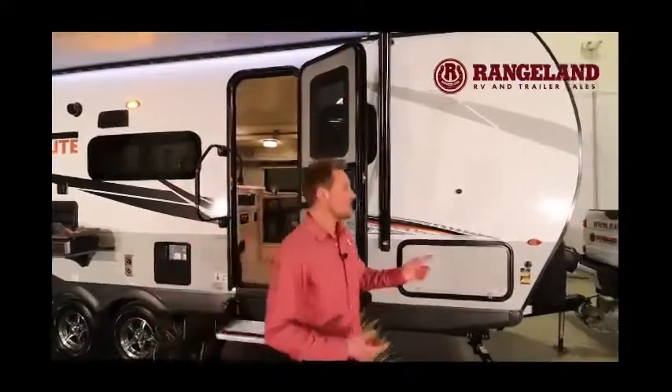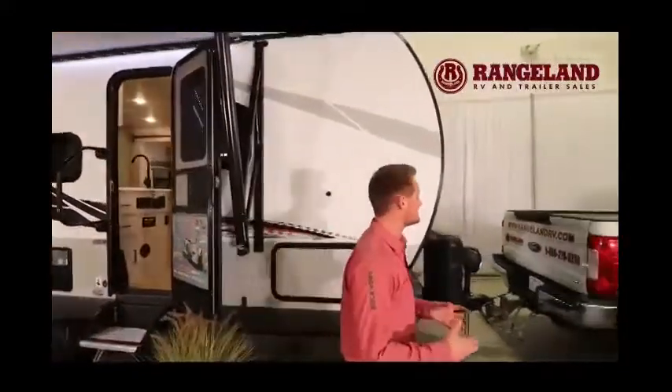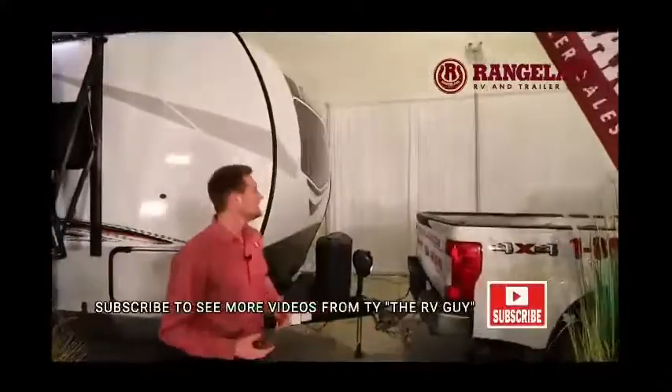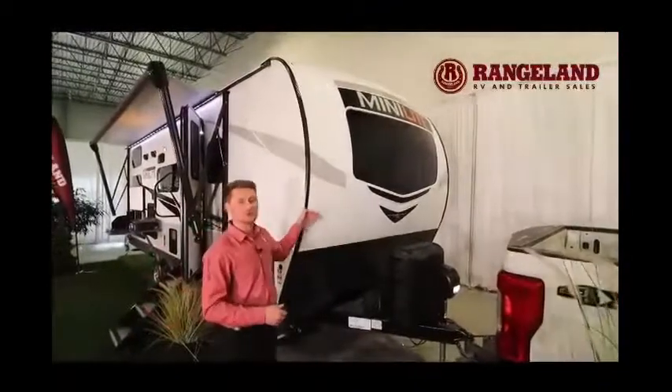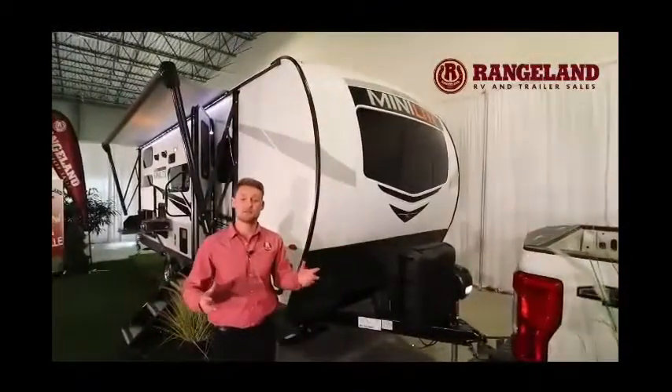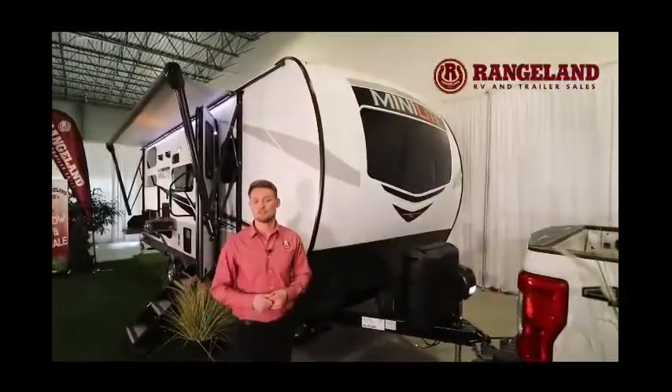On the topic of construction, at the very front of the coach — a new feature for the 2021s — is the fiberglass cap. This is a great feature because it wraps around the top of your roof and protects that main seal from ever separating, preventing water damage inside your coach.